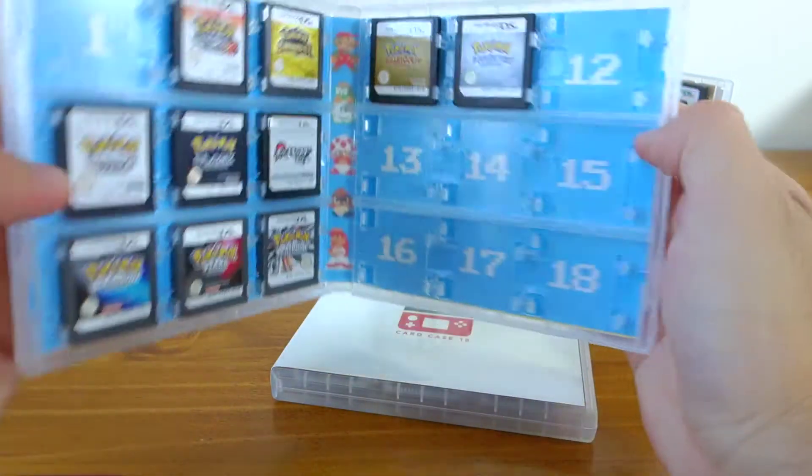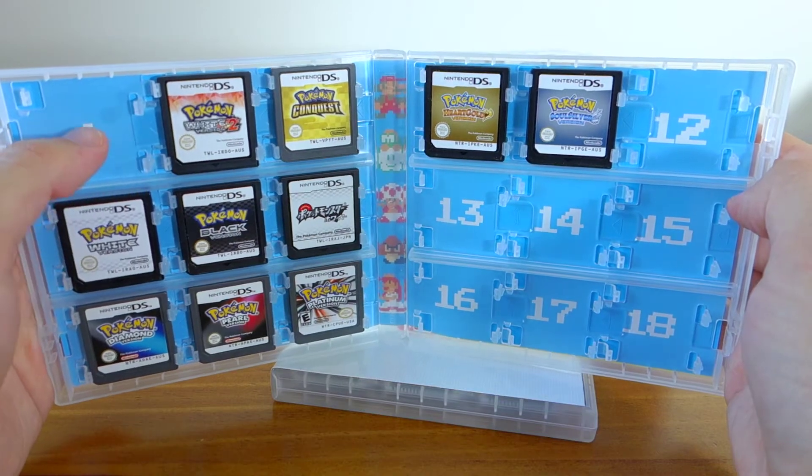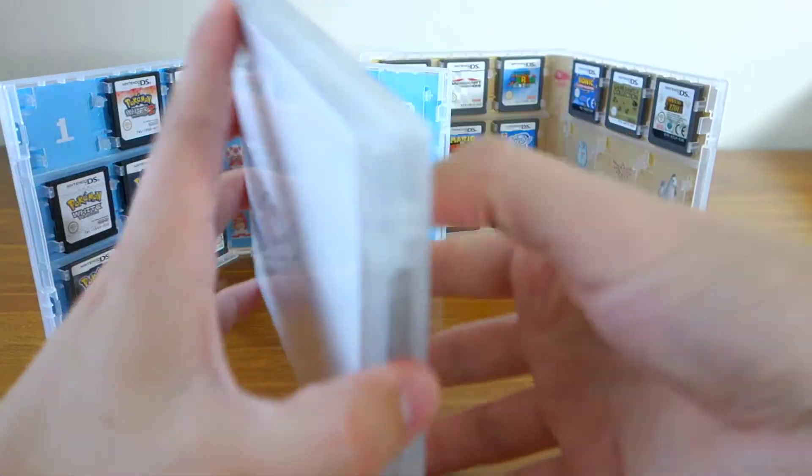The next one has all my Pokemon games, except for Black 2, which is in a DS that I have. And my last one, which I just showed you, has all of my 3DS games.